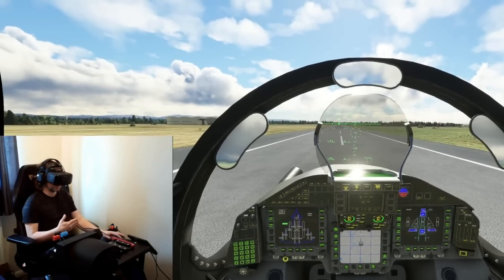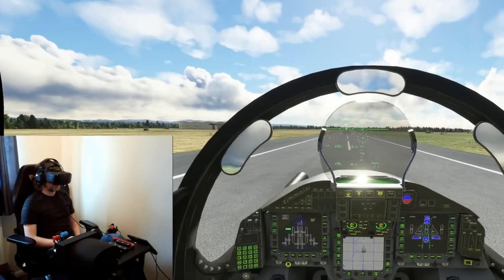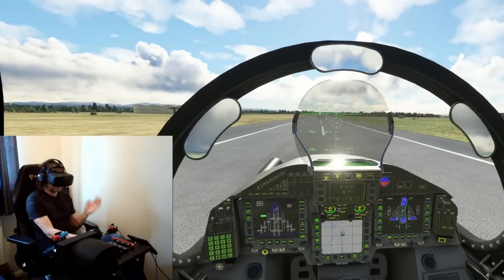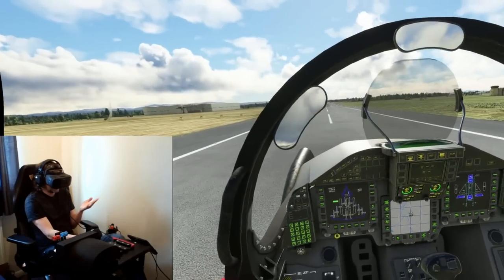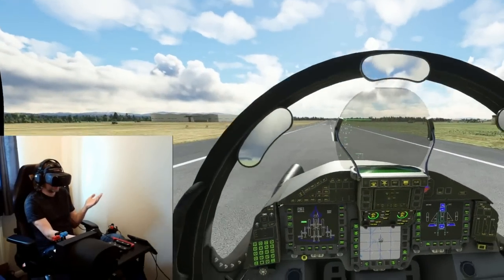It just thinks that you're probably doing it yourself. So basically motion compensation allows you to keep central in the cockpit without your head being flung around — not just side to side, but even outside of the cockpit like this when you're pulling lots of Gs.